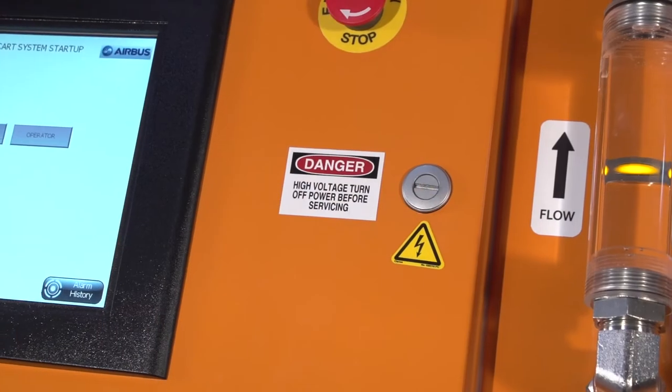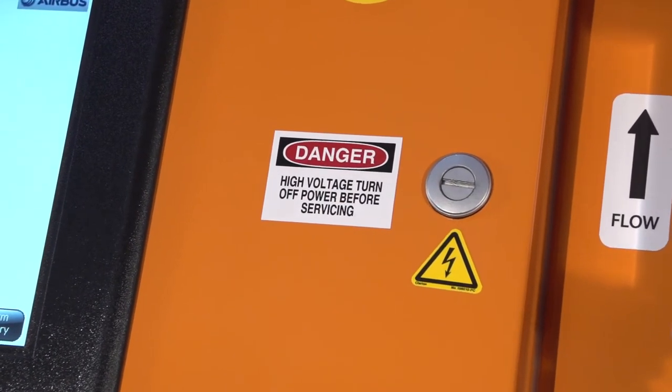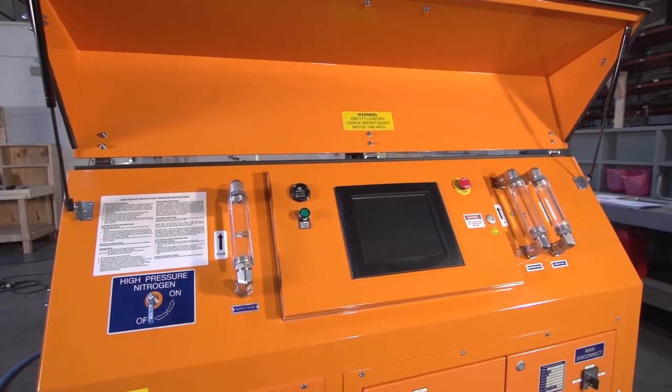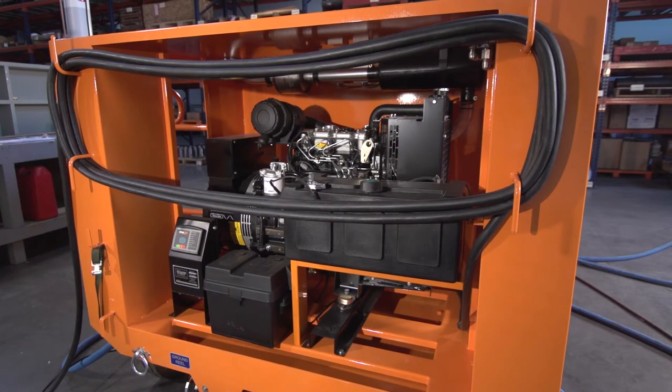Use qualified personnel to install this connection. Remember to turn off all power before beginning any service procedure, and never operate the cart if the ground connection from the power cord or the generator set has been disconnected or compromised in any way.